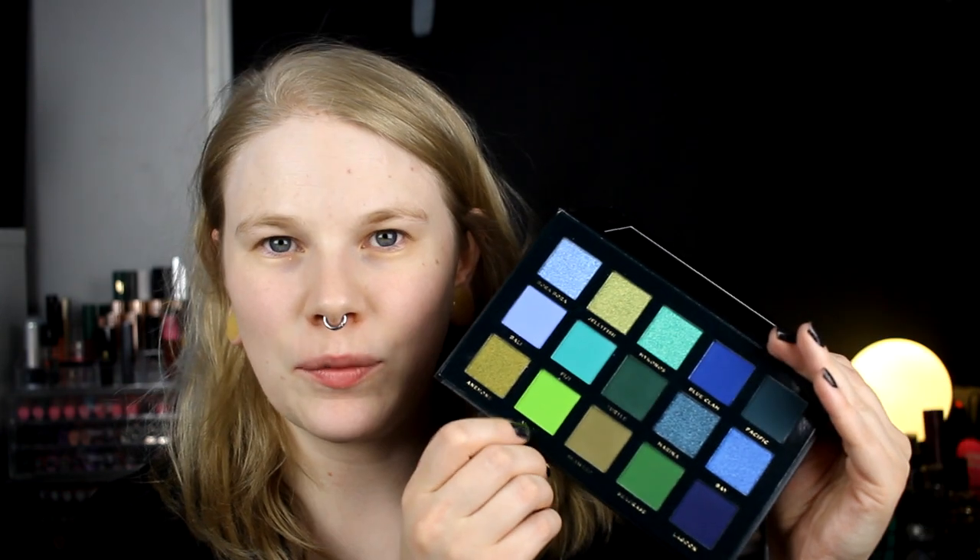This is a blue and green palette and I am so happy that I finally got this. It looks amazing. The first thing I noticed when I opened it was I want to do something with this color. I think I want to do a halo eye — a pretty dark halo eye. So I'll just zoom in and we'll get started.